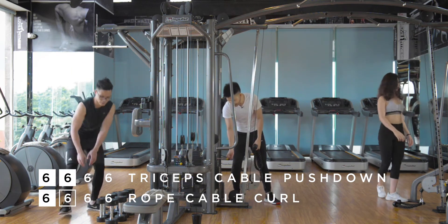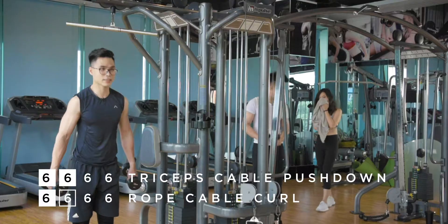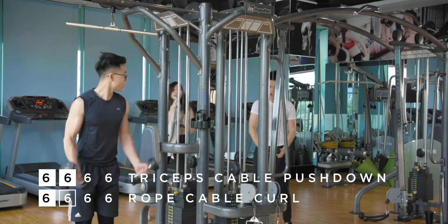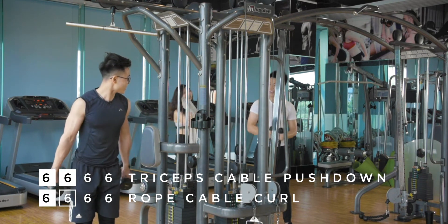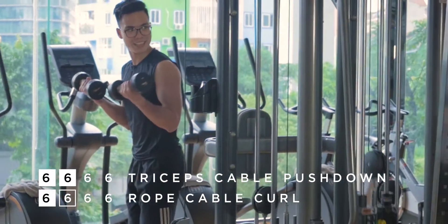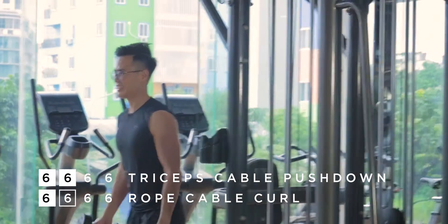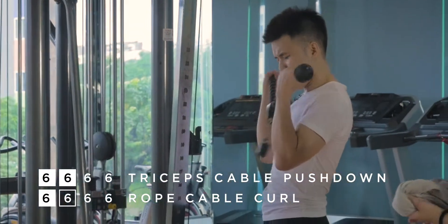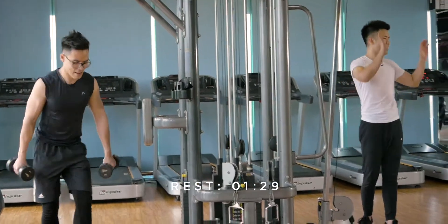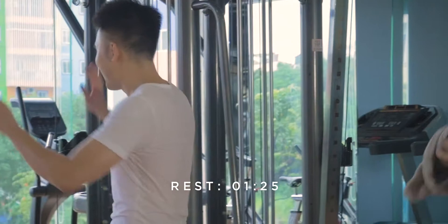Last one, here we go. Drop the weight — Evie's already done! I want to motivate you guys — this exercise came at us hard and you killed it. Beautiful. I can see all your sweat already, Evie. Beautiful.